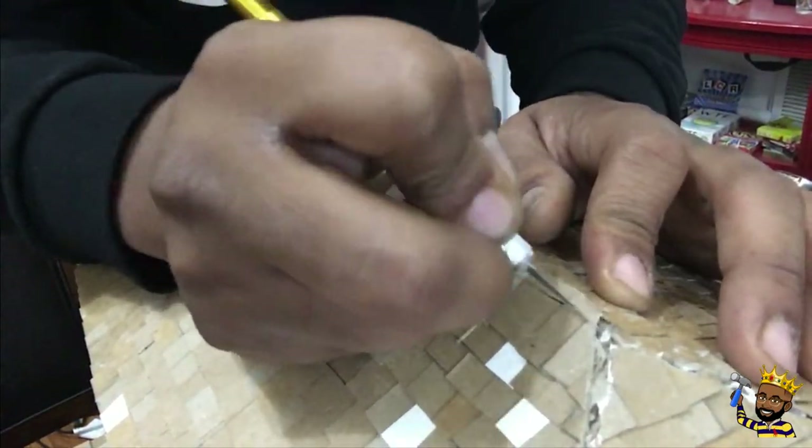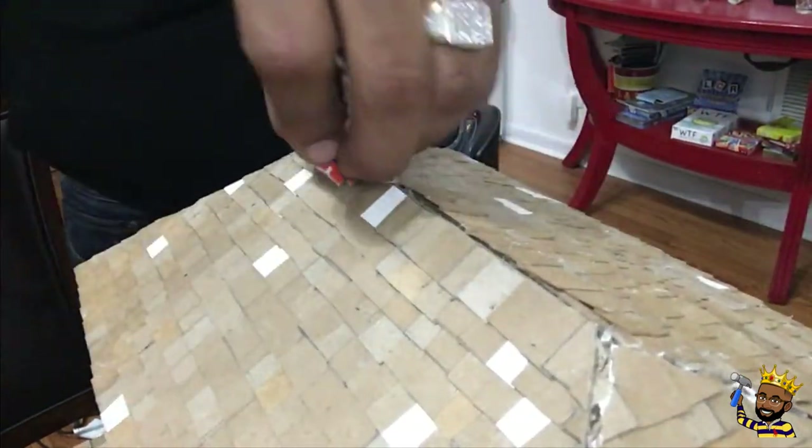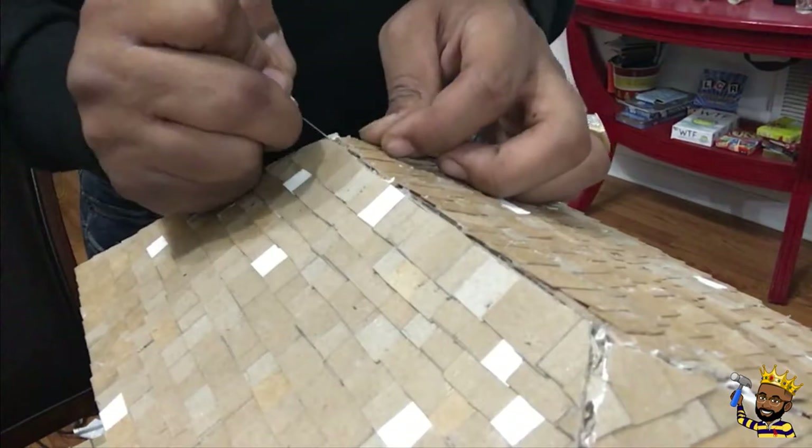We're going to start the cut on this top layer. As you can see this is the easiest one — you just get that edge and go straight down and you're done.